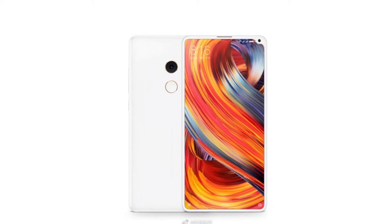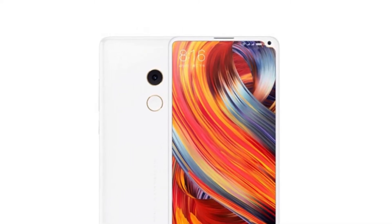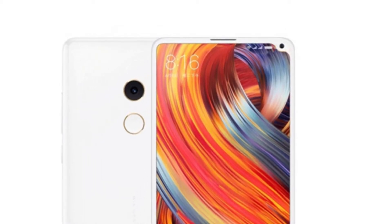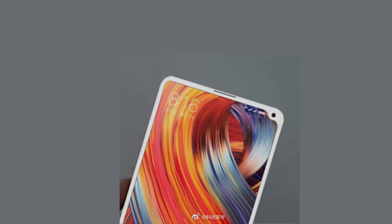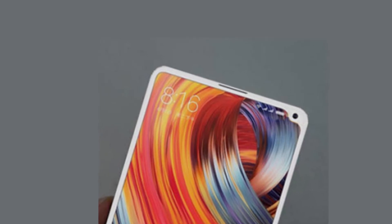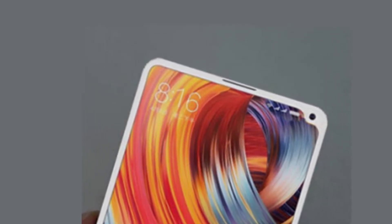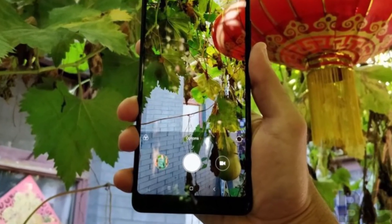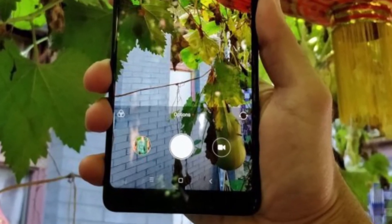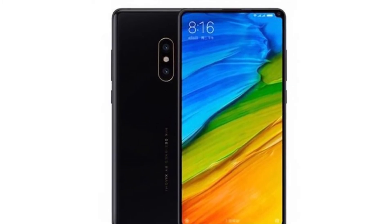This new leak makes a lot of sense because it looks a lot like the Mi Mix 2, except all the bezels are gone. Now there's just a camera notch in the top right corner of the phone, and it's the first time in my life that I've ever liked the notch. According to the leaked banner, Xiaomi is calling this the Full Screen Design 3.0. There's a 5.99 inch front panel like the Mi Mix 2, with just a slight modification on the right edge that now houses the front-facing camera.